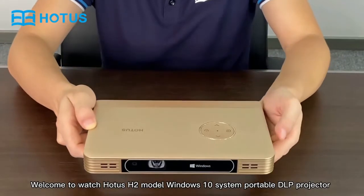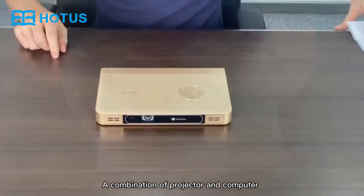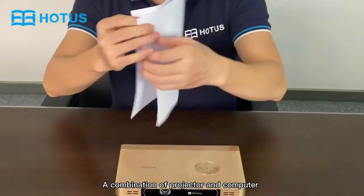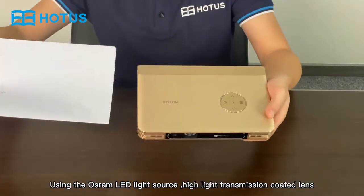Welcome to the Hot Us H2 Model Windows 10 System Portable DLP Projector — a combination of projector and computer. Designed by a Red Dot Award team, it features a normal book shape and size.